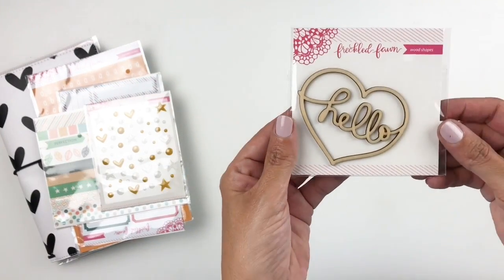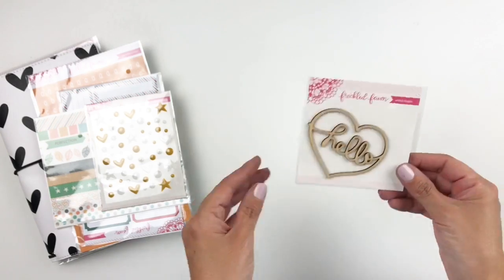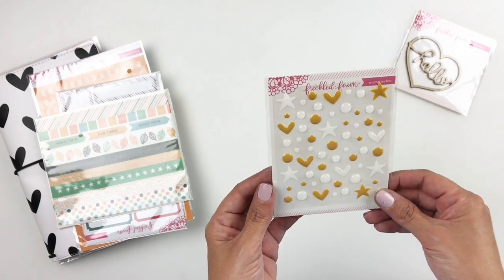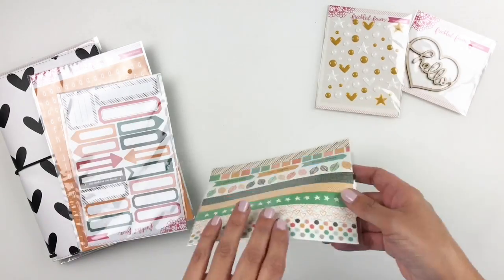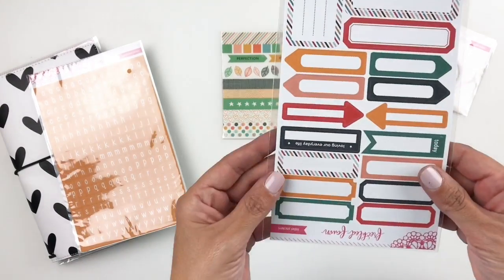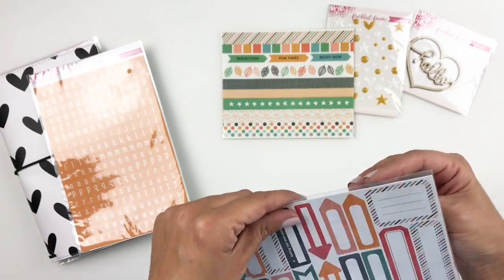It is so adorable — you get a bunch of little embellishments in this kit. You get this wood veneer that says 'hello,' some enamel shapes, washi tape strips, labels, and also some alpha stickers — these really beautiful orange alpha stickers.